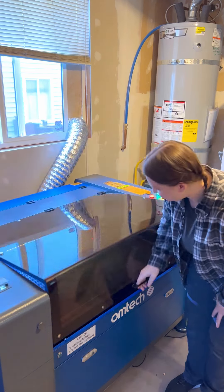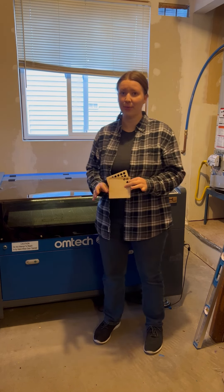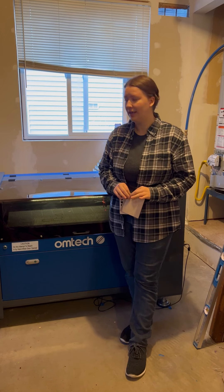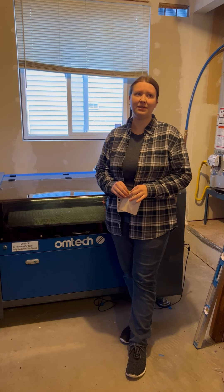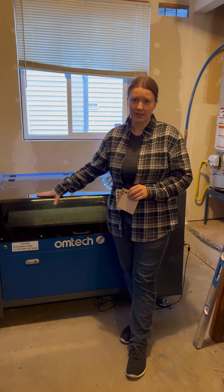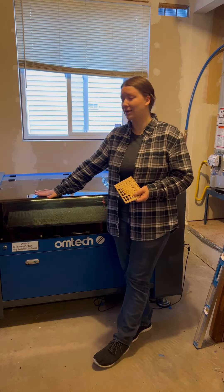Next, wattages. I have an 80 watt laser and I picked that specifically so I would be able to cut through half inch materials — MDF, plywood, acrylic. I'm not going to be cutting those thick materials super often, so I didn't need to go with 100 or 130 watts. I'm going to have to crank up my power settings a bit to get through half inch MDF and things like that, but this laser can definitely handle it.